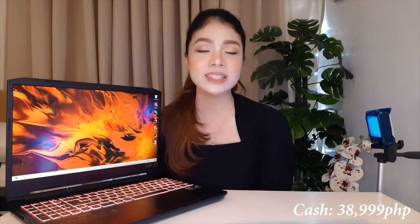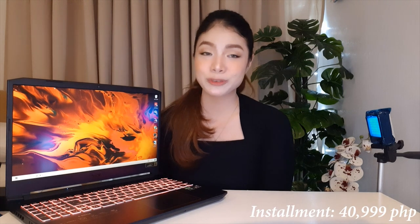So how much does the Acer Nitro 5 gaming laptop cost? At G Gadgets SM North, it's 38,999 pesos cash or 40,999 pesos on installment. If you're looking for a gaming laptop with good specs at a reasonable price, I'd recommend checking them out. Other gaming laptops can cost double this price. The staff at G Gadgets are very accommodating and will answer all your questions even if you're just starting to consider buying.